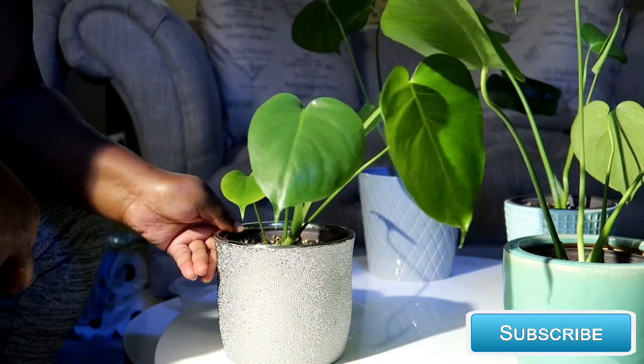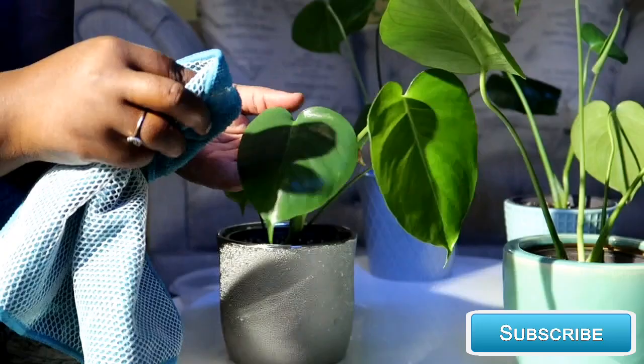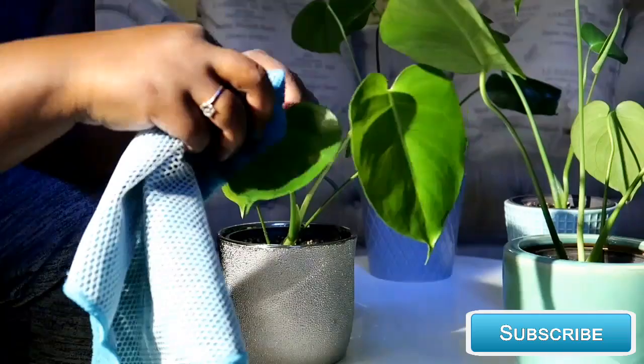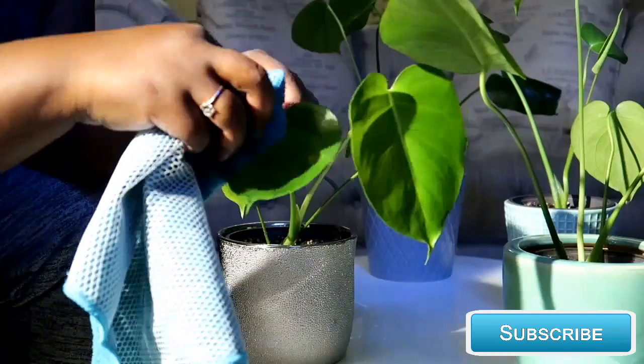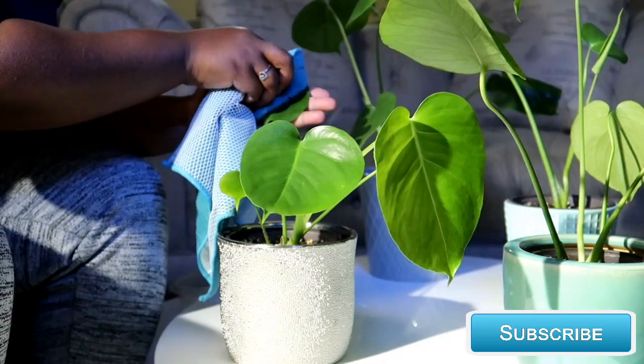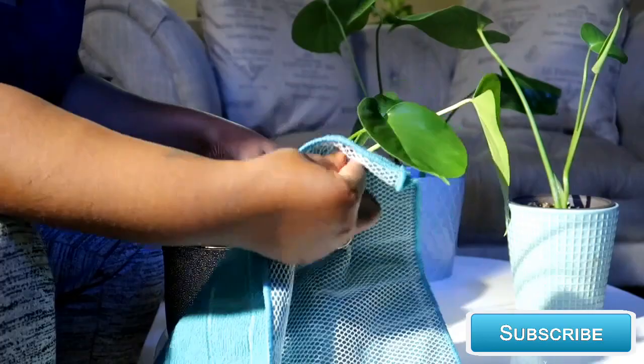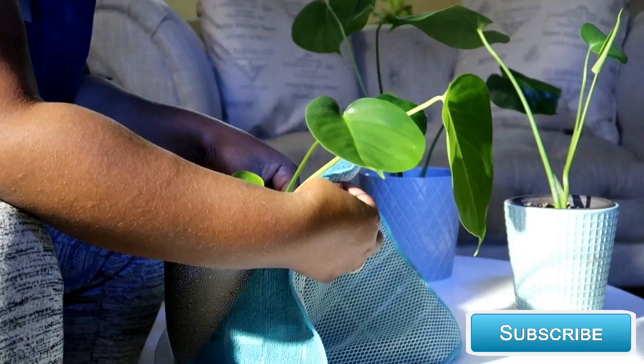And voilà, look how shiny those leaves are! Again, you want to use gentle strokes — you don't want to be aggressive with the leaves. To finish her up, you just want to gently wipe the stems of the plant, and you're done.